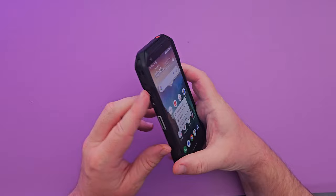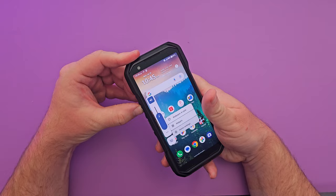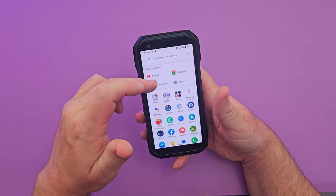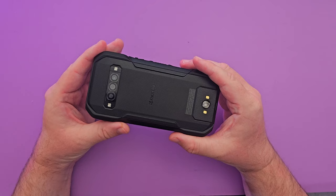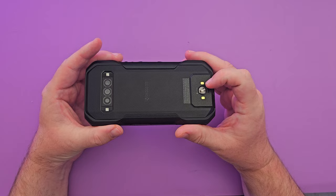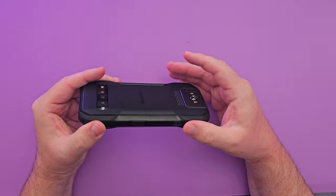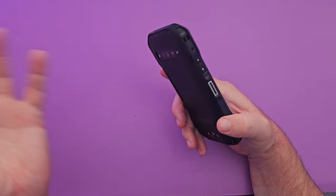The volume buttons are easy to see and press. It's a vanilla Android experience, though some UI elements like the volume slider look slightly different. Swiping up you get suggested links. Overall I love the physical design — the buttons, the water resistance, the replaceable battery. This could also be a great phone for older users who benefit from those large programmable shortcut buttons.